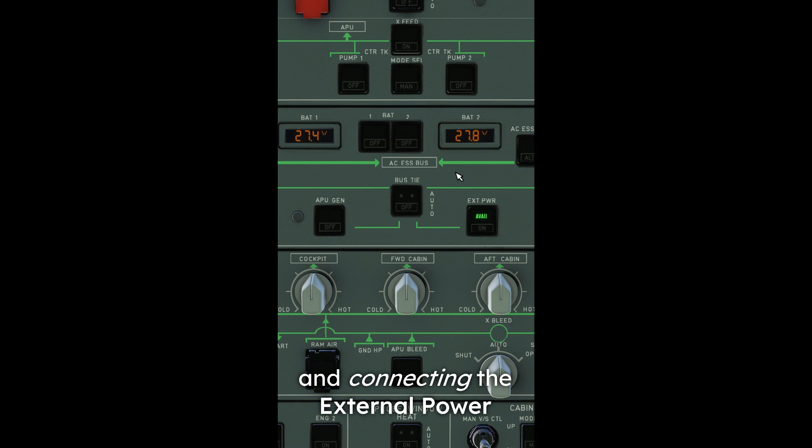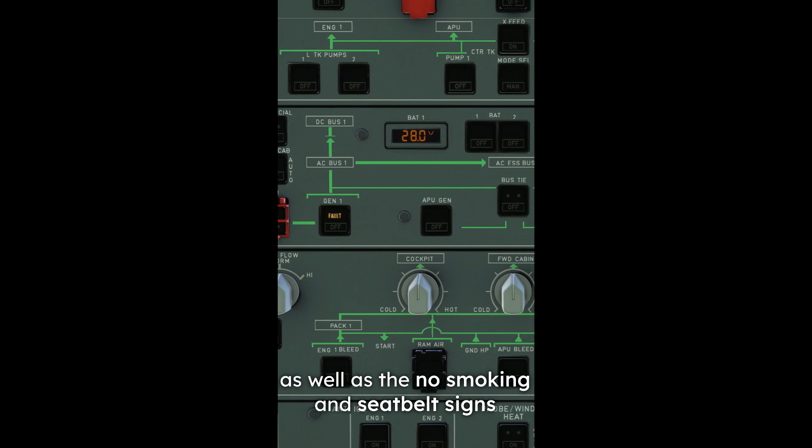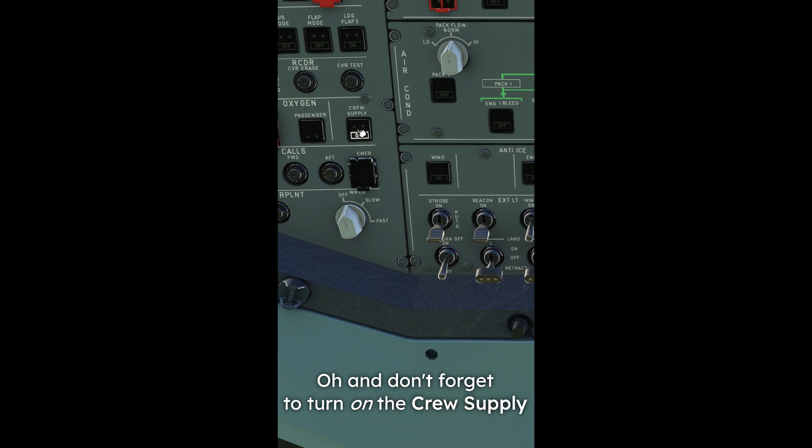Start by turning on both batteries and connecting the external power. Turn on the fuel pumps as well as the no smoking and seat belt signs. And don't forget to turn on the crew supply.